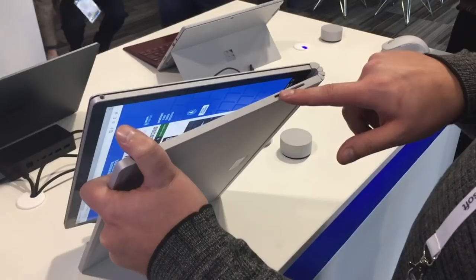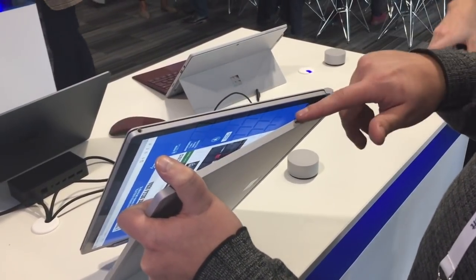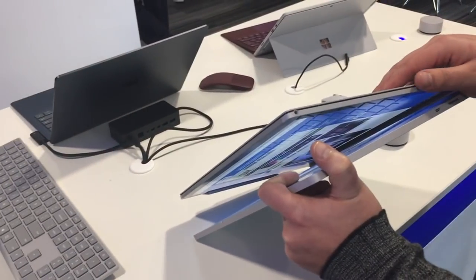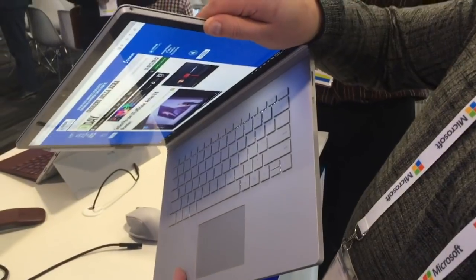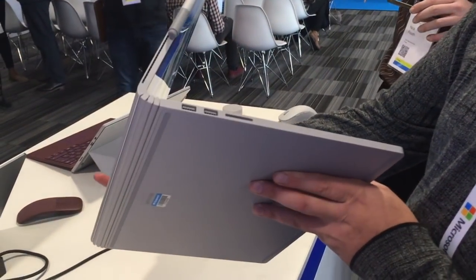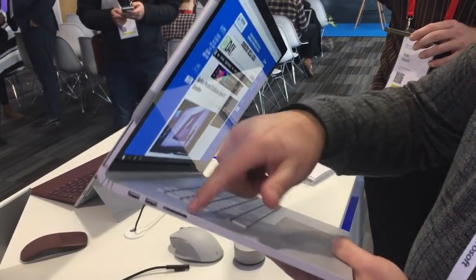We've got USB Type-C, primarily used for video output, which pretty much replaces the mini DisplayPort found on other versions. You've got your audio jack up at the top, and over here there are two USBs with SD card support.